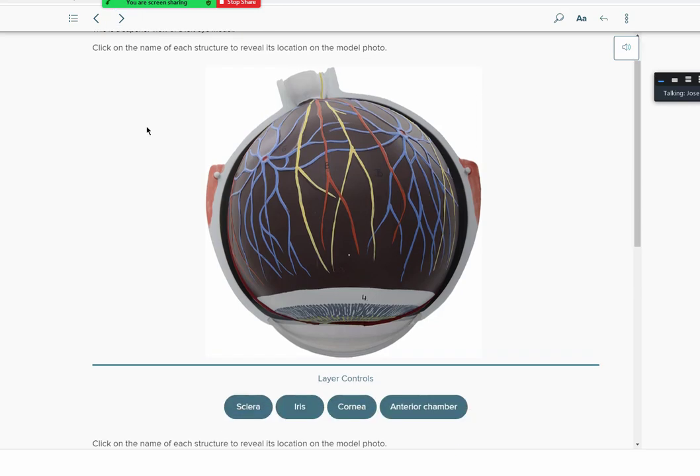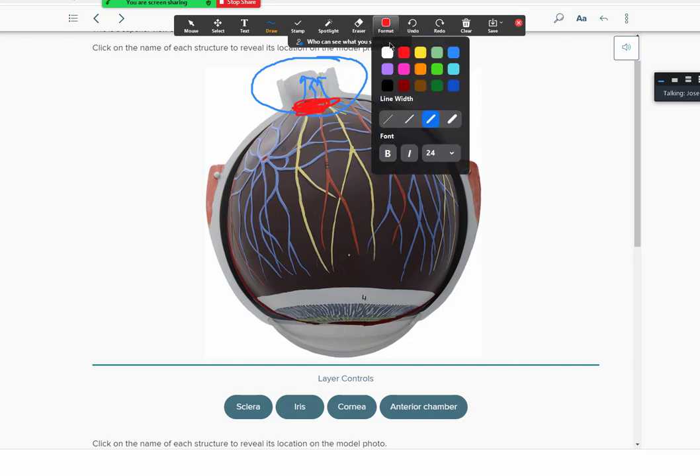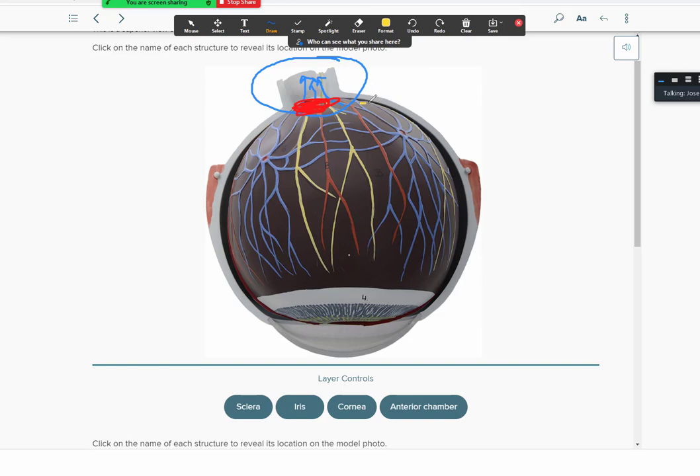If you open the eyeball and remove the outer sclera, you expose the inner, darker membrane called the choroid. The choroid is the middle layer containing nerves and blood vessels — the main retinal artery enters here, and the main retinal vein exits. The optic nerve exits at a point on top, creating cranial nerve number two. The area where all these nerves and blood vessels converge is called the blind spot — there are no photoreceptors there.